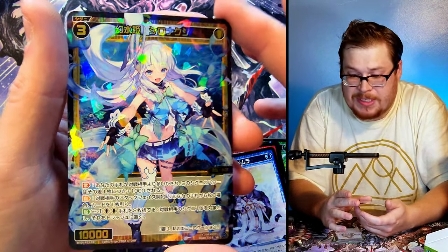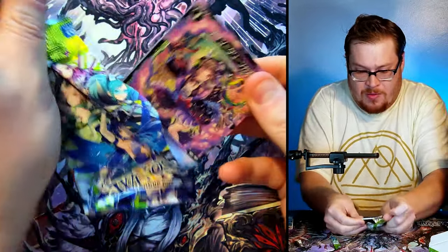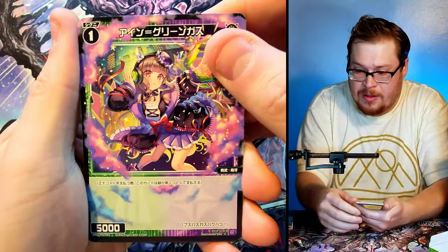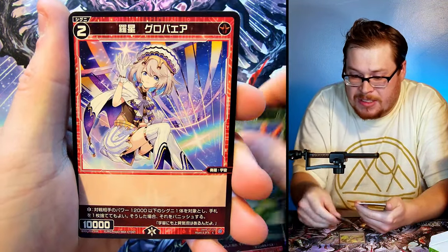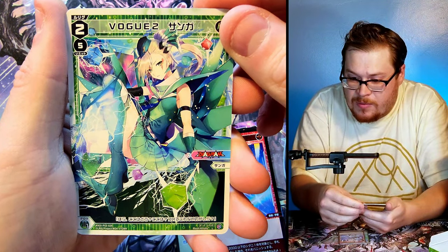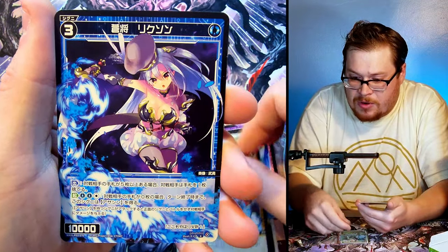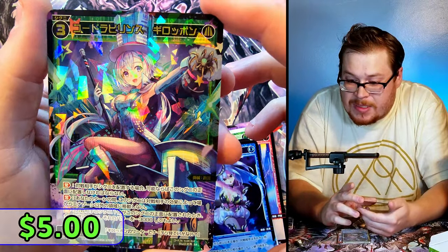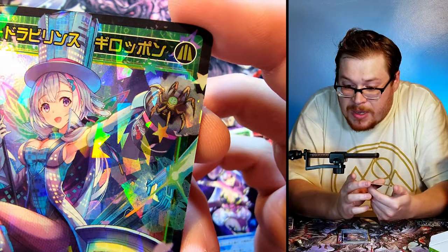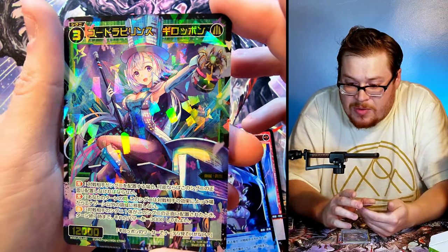I'm still learning this stuff — it's all new to me but I'm just having a blast with it. We've only got four packs left! First of the four — look at that artwork, that would be a sick full art if it comes in one, I want it. I've gotten that one before. We have Vogue Two — so we saw Vogue Three, now Vogue Two. We got the little devil girl we've seen before, and this new one — she's got a mad hatter vibe with some demon spider coming out of her hat. That is crazy!